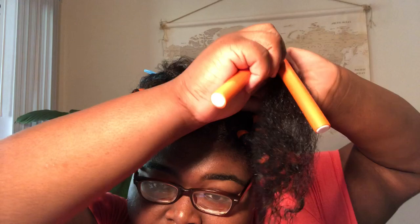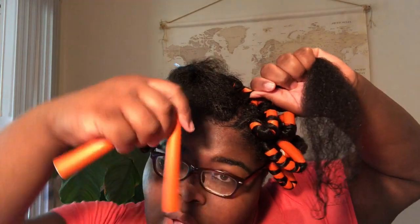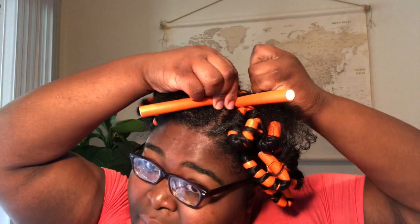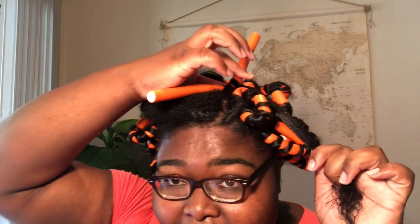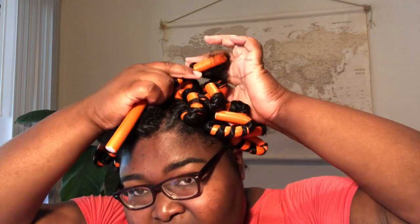Now, if this is the front of your hair and you want your hair to fall backwards, you need to roll backwards. If you want it to fall in your face, you roll towards your face. So I want this to fall back, so I'm going to take this in here. I want to make sure where it splits in the middle I get it close to my scalp.